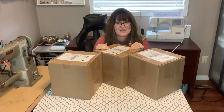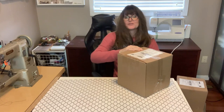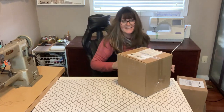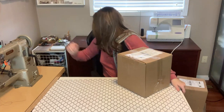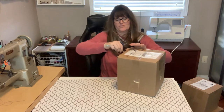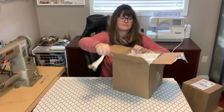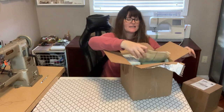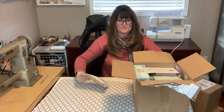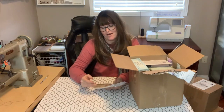I don't even have regular scissors in here — that's not good. I wonder what I can use to open a package... anything sharp. There we go, that should work. She's so sweet.